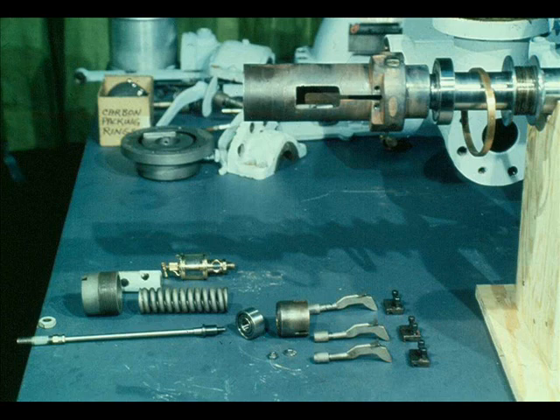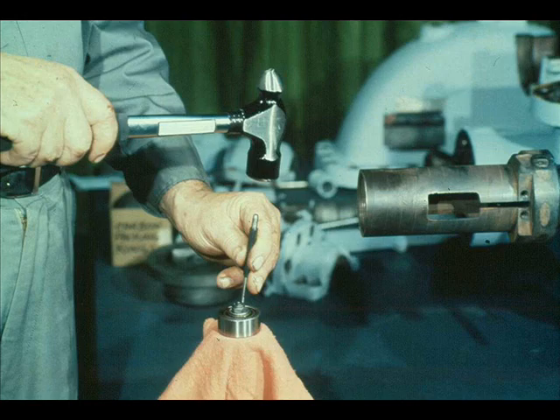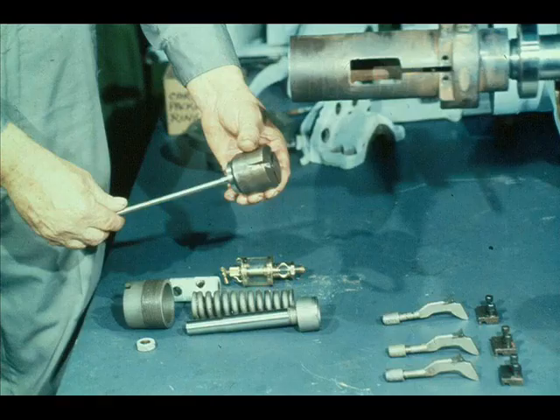Now that the overspeed trip pin assembly has been replaced, the next step in the reassembly process will be to reinstall the constant speed governor. Step 1 will be to slide the governor bearing onto the end of the spindle, as shown here. The workman then locks the bearing in place with the nut and washer, and the nut is secured by prick-punching it. The governor bearing case is then placed over the spindle bearing and seated properly.